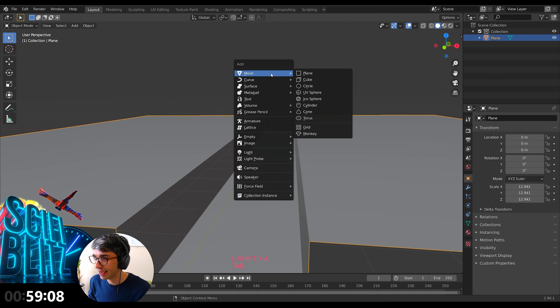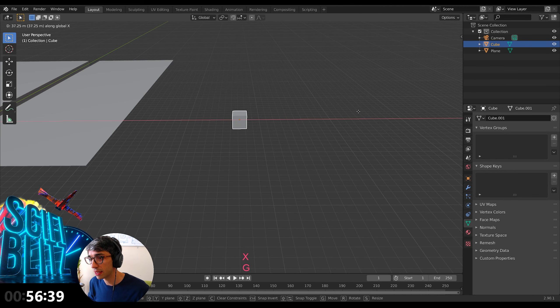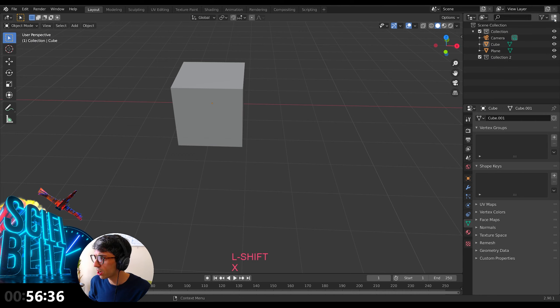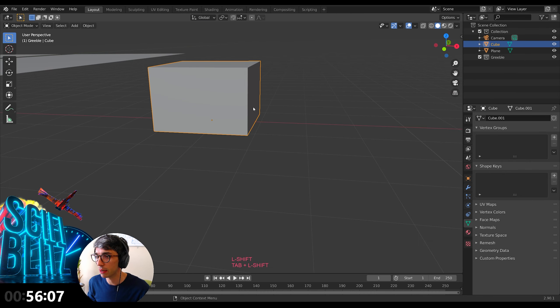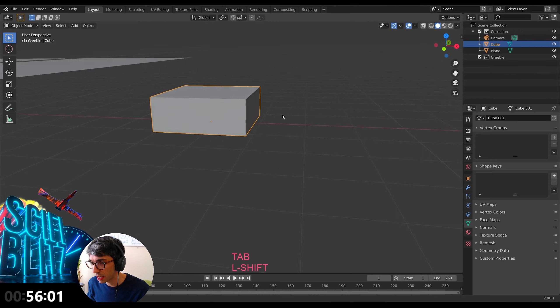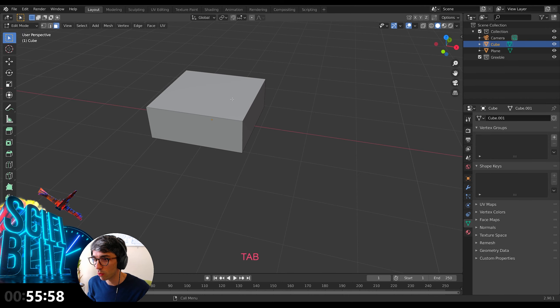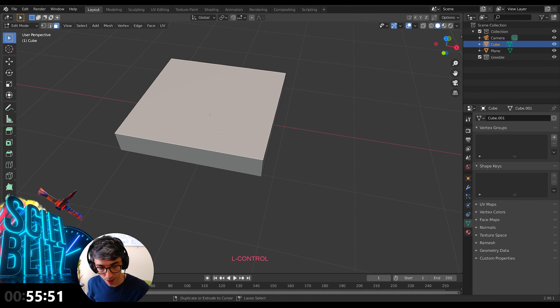I'm going to go ahead and create a camera. Now, if any of you have watched the Particle City tutorial series on my channel at C Bailey Film, you'll be very familiar with what we're about to do. I'm going to Shift A, go mesh cube. I'll also create a new collection and call this my Greeble collection. In model making — when they built models for Star Wars, Star Trek, all those movies back in the eighties — Greeble was when they'd take random model pieces from modeling kits and kit-bash them, glue them all together.